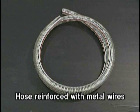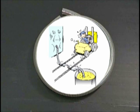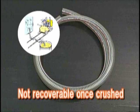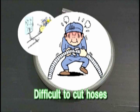Conventional hoses that are reinforced with metal wires have the following problems. They are not recoverable once they are crushed. They lower efficiency because they reduce discharge quantities or stop the fluid flow. It is difficult to cut hoses reinforced with metal wires.